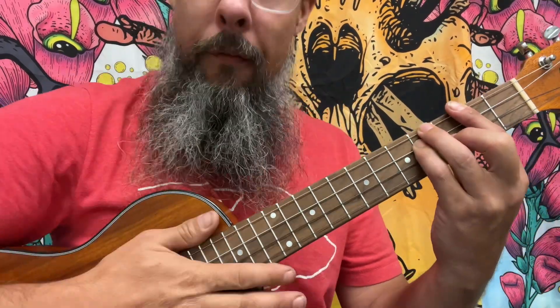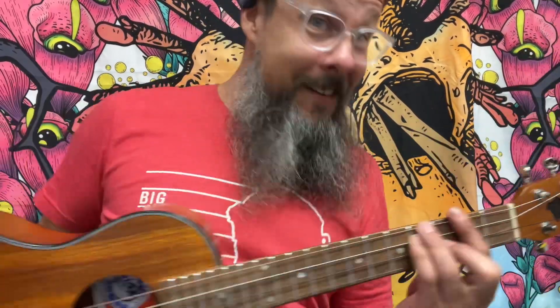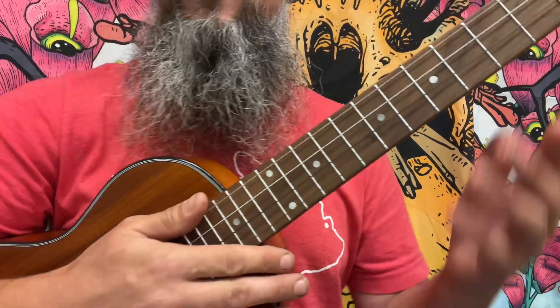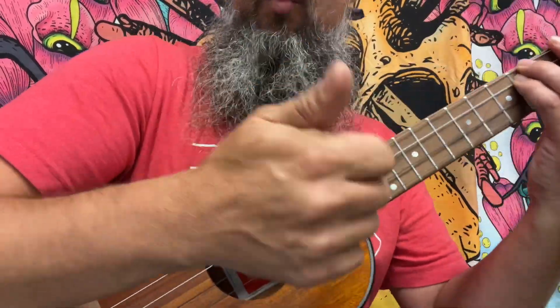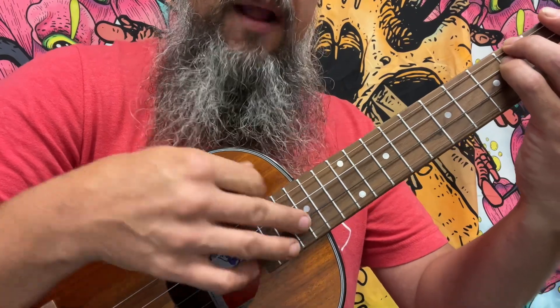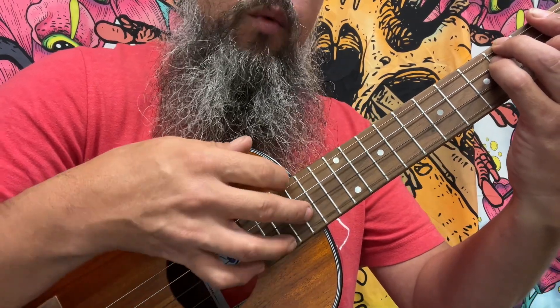Yeah! Now, for my instrument — baritone ukulele — it's a B minor. You find your B minor to play that chord: B, D, F sharp. When we play those three notes as a triad with this pattern, we're going to have a thumb, then play an index finger, and then play both our ring and our middle finger with one pluck.